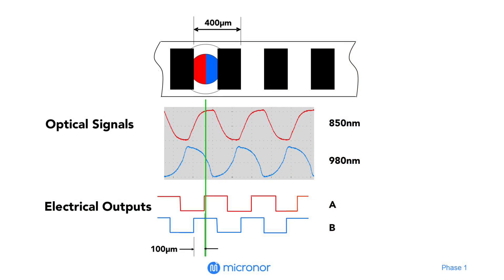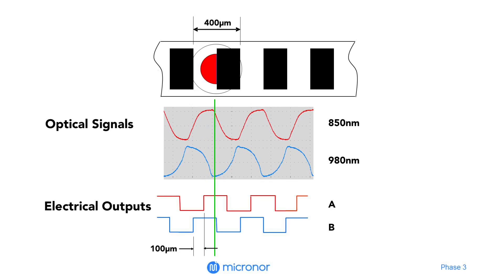The optical beam consists of two spatially separated wavelengths, which are sequentially modulated by the incremental film strip, creating a two-phase quadrature output.